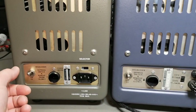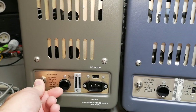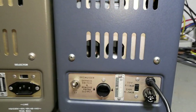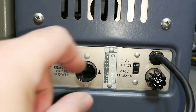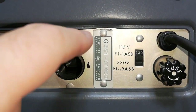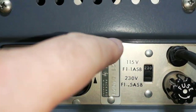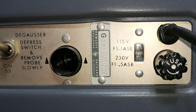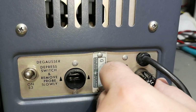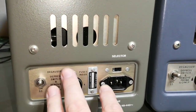You also have this degauss port where you put in the probe, hit degauss, and then slowly remove your probe. In the older version, note this detail about the serial number - it's actually a little bit too wide so they had to fix the case so that the serial number could fit. That's a little oopsie. Here the fuse is on the outside, whereas on the new model they are inside.